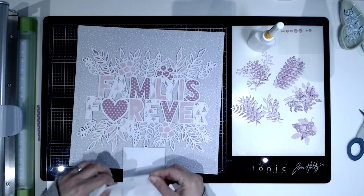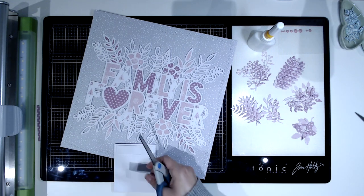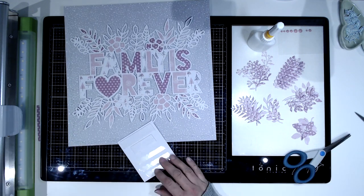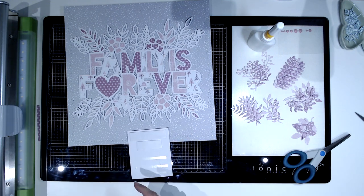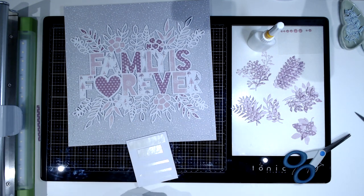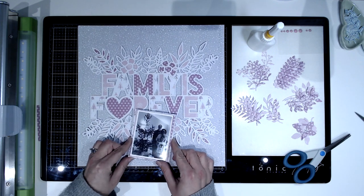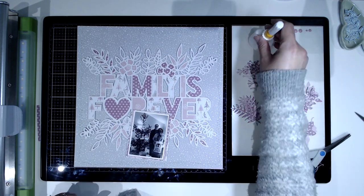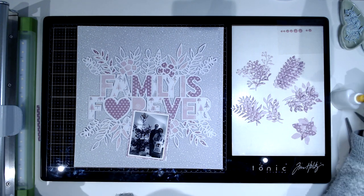I don't remember ever having a white Christmas actually. I'm just now popping some foam and double-sided sticky — putting foam on the part where it's going to land on the grey, and double-sided sticky on the part where it's going to land on the letters. That kind of makes it level and not wobbly because there's foam underneath it on the 'Forever' letters.